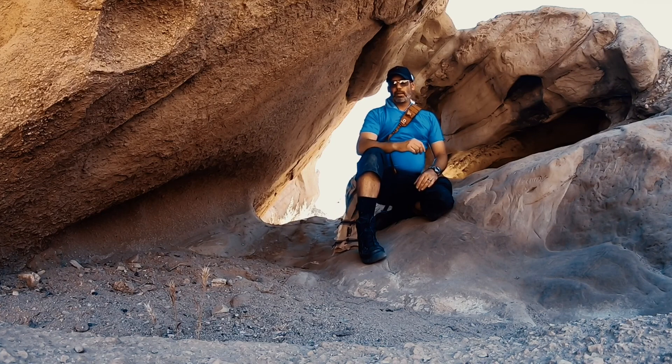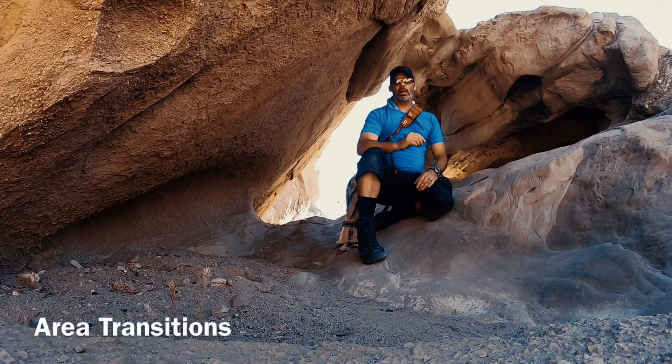Hey guys, how's it going? Before we get on with the rest of the show, I want to first talk about area transitions. When you're filming and you're going from one climate to the next, one elevation to the next, you want to make sure you're fully kitted.